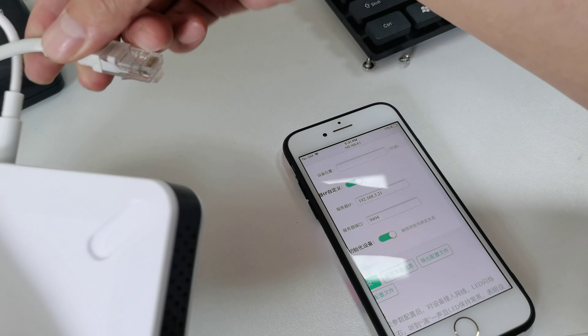You can see the encoder has connected successfully. You can access and use it. The encoder connection is successful.